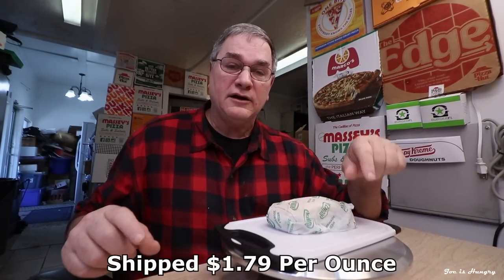If you buy them online and have them shipped, that's going to cost you a lofty $1.79 an ounce. With a seven-and-a-half ounce sandwich and more than an ounce spread between them, I can't really give them a pass on the Joe is Hungry Consistency Weight Test.